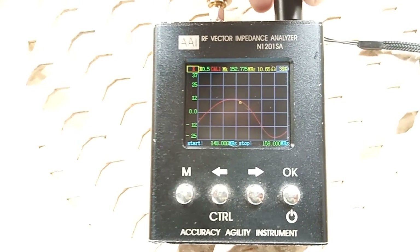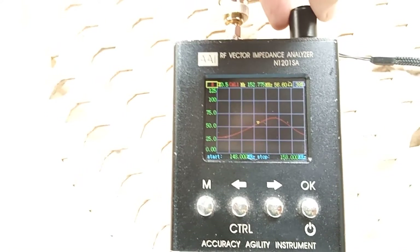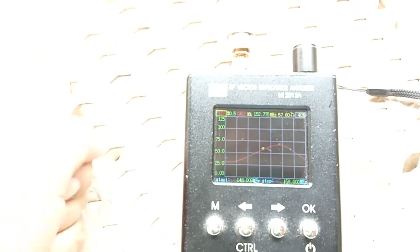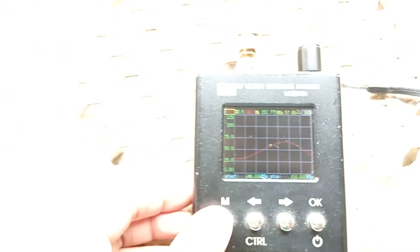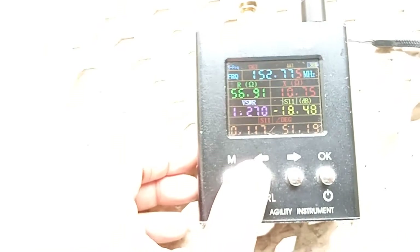Let's check the return loss or S11, which is 18.5 dB. The reactance is 10.65 ohms, the resistance or resistive load is 56 ohms, and the impedance is 57 ohms. The resistance and impedance values are almost similar on this antenna.